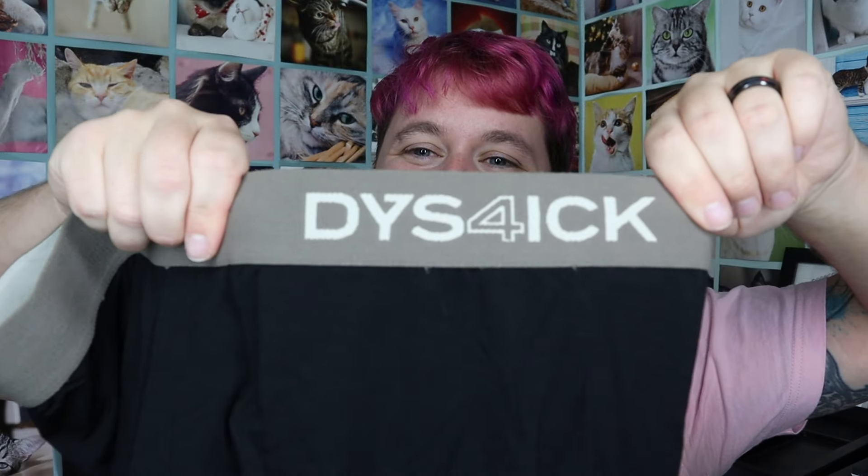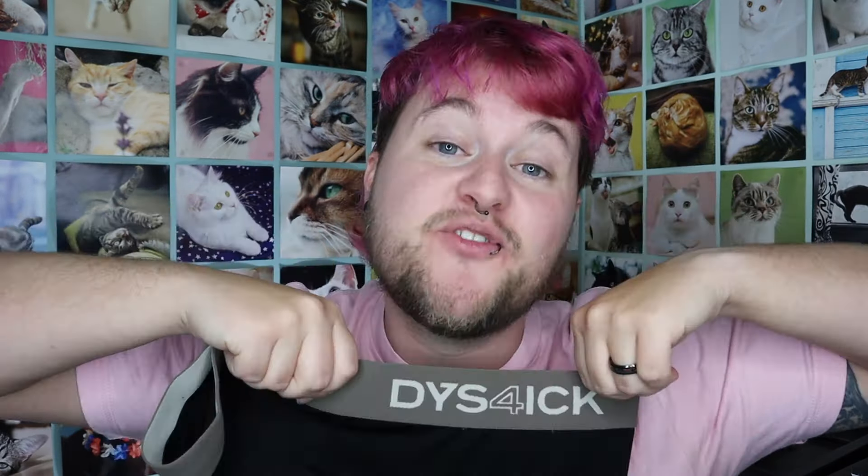So today I'm going to be doing a very quick review of these pre-packed underwear from the company Dysphoric. I'll be honest, the first time I saw this name, my dyslexia just went amok and I was like 'dicks for dicks' — dysphoric. I did not understand it, but it's dysphoric.